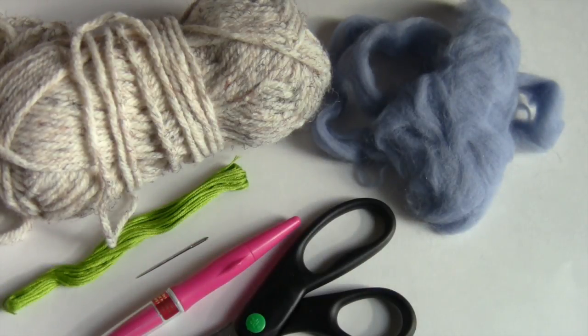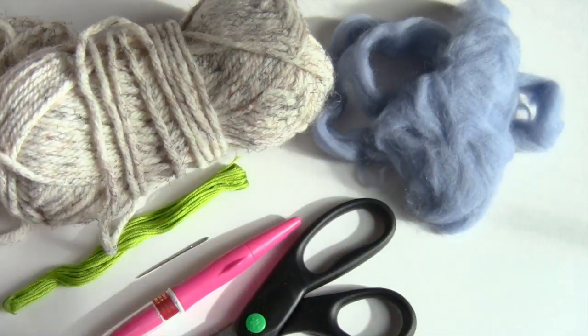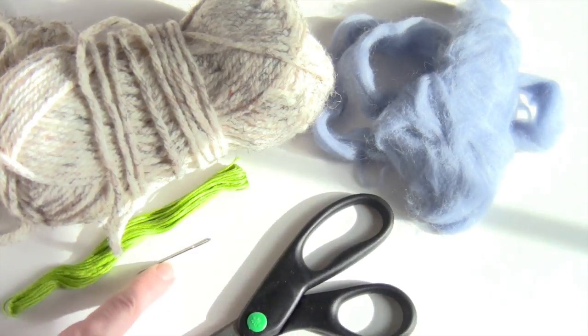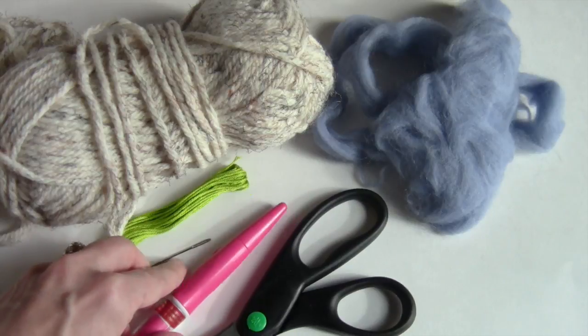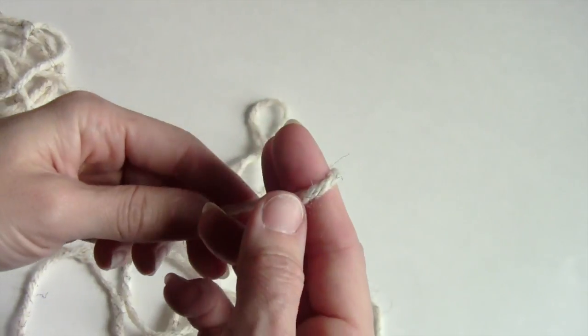Hi, this is Rachel from TLC Inspirations. Today we're going to be making a felted egg pin cushion. We'll needle felt an egg first, then embroider into it, and I'll show you how to hide your knots. Here are the tools we'll need: wool yarn, wool roving, scissors, embroidery floss, an embroidery needle, and this multi-needle tool for needle felting — things go a little bit faster with a multi tool, but you can use a single needle if that's all you have.